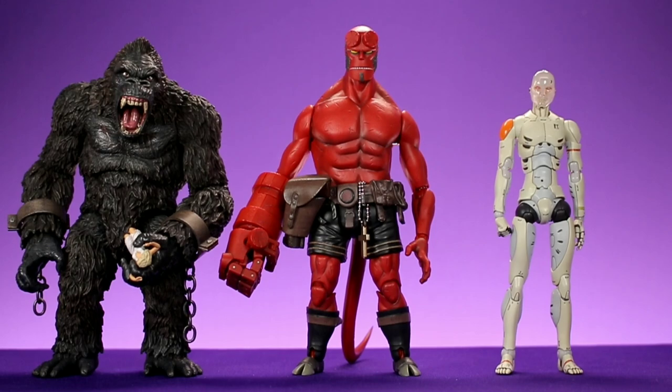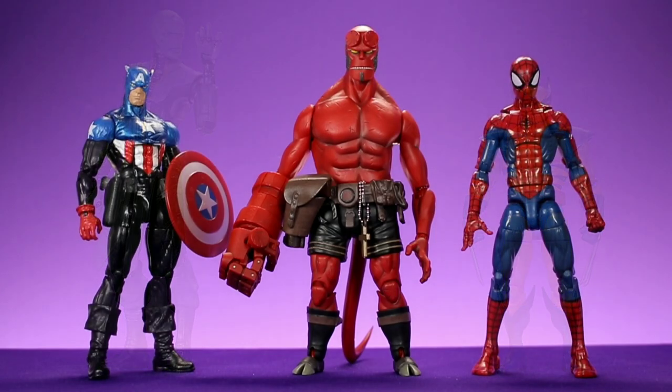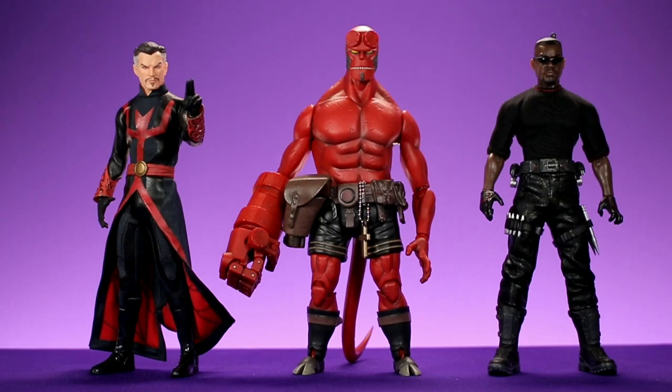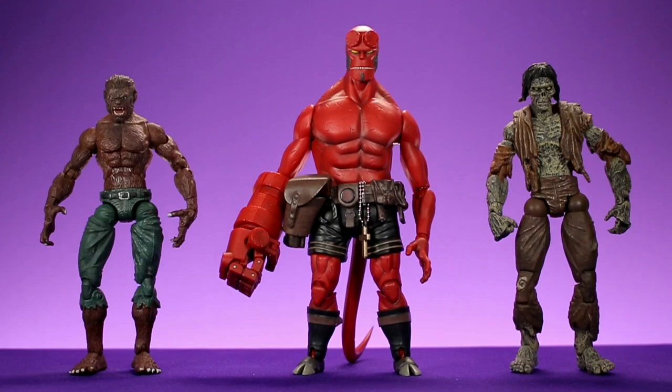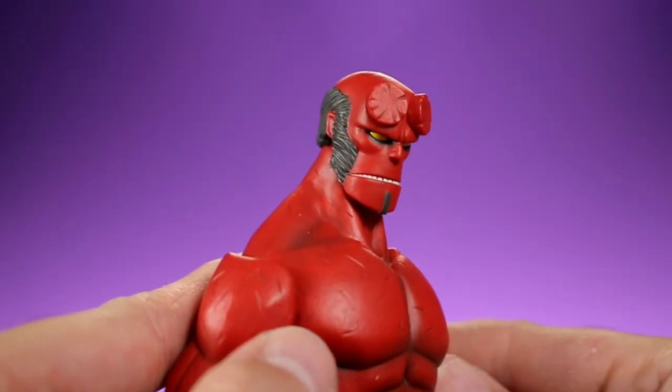For size comparisons: Hellboy is shown next to the Mezco King Kong, the Thousand Toys Comic-Con exclusive Synthetic Human, Marvel Legends Ebony Maw, Tiger Stripe Wolverine, Bucky Cap, and Pizza Spider-Man, as well as Mezco 1/12 Collective Dr. Strange and Blade. He's also compared to Marvel Legends Werewolf by Night, Living Zombie, Beast, and the Mezco movie Hellboy figure. I really like his size — he's not a huge monster but he doesn't look small or oversized either.